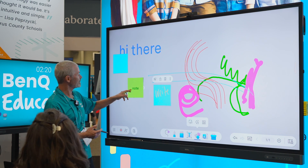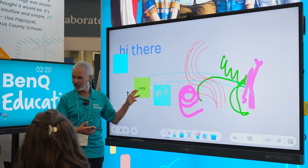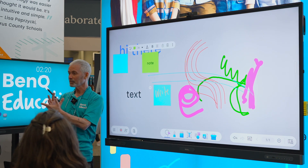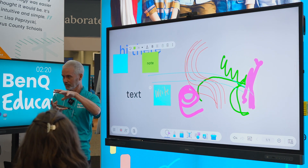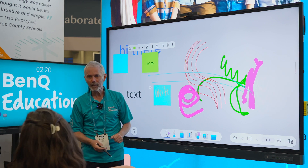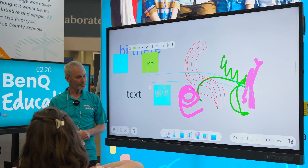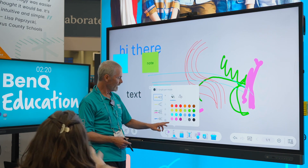But if I type on it, it stays with the note because it's built as one object. If I write on it, that's a separate object. When I type, it's all one object. But every time your pen touches, that's a separate object. So if you do a whole bunch of dots, you'd have to group them if you wanted to move them together.